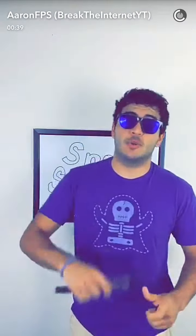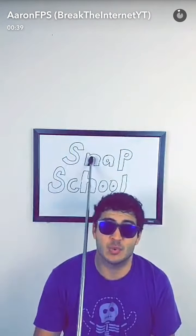Ladies, gentlemen, boys, girls, cats, dogs, grandmas, and grandpas, welcome back to another episode of SnapSchool.